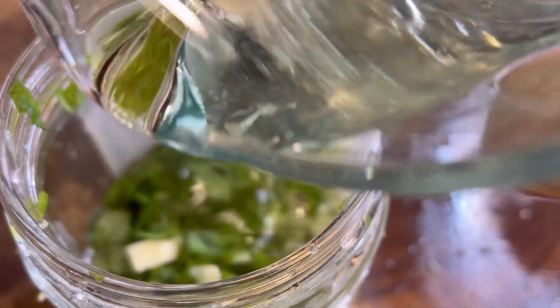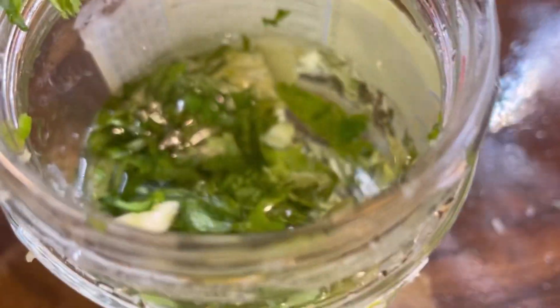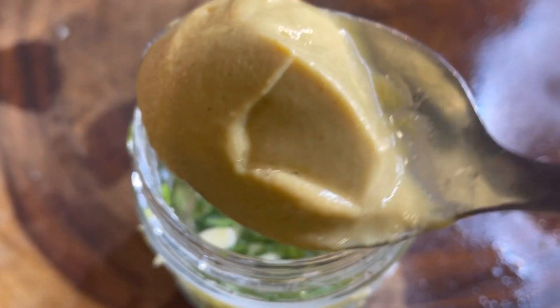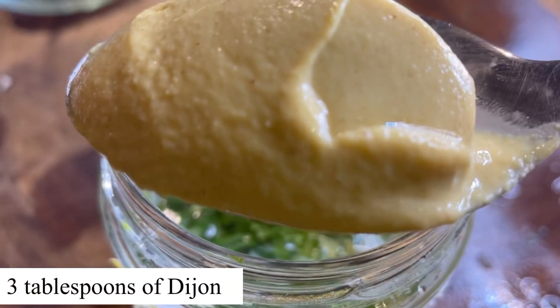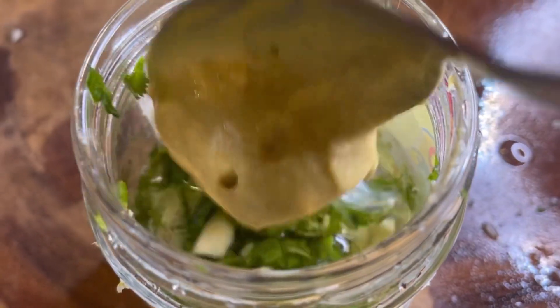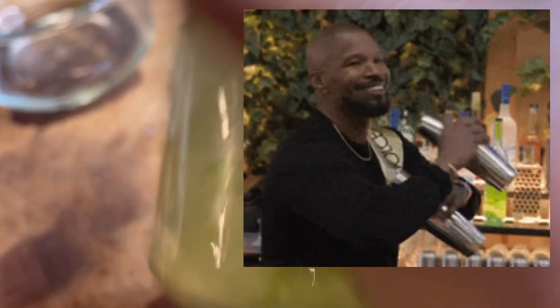I'll add three tablespoons of oil, and lastly one tablespoon of Dijon mustard — though it's up to you, you can do one tablespoon or half. I'm not using a blender; I just put everything inside the jar and then shake, shake, shake.